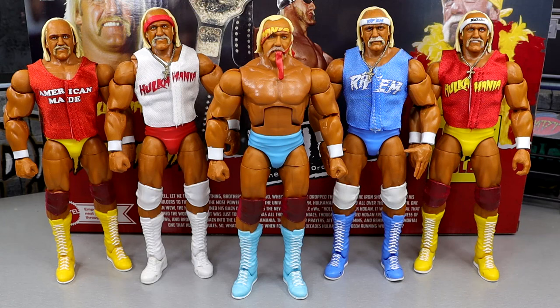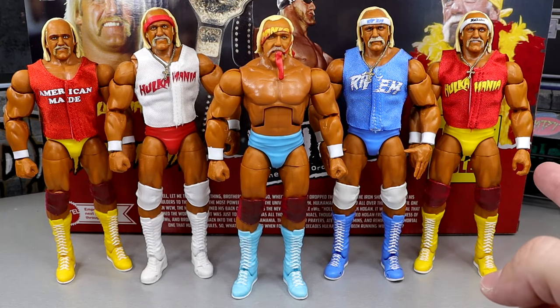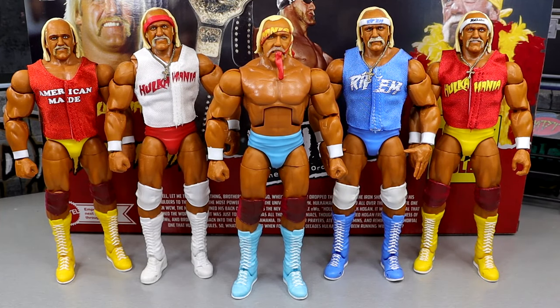For our first comparison, we do have the light blue Hogan here compared with all our different Hogans. We have the Survivor Series Elite, the Mega Powers 2-pack Hogan, the Elite 96 Hogan. These are kind of your different trunks, different Ultimate Editions, different vibes that look similar to this figure. It's kind of crazy — there are three other Elites that have this exact body mold. This is the Coliseum Collection, this is the San Diego Comic-Con exclusive, and this is the regular Ultimate Edition from Series 13. It's just crazy the amount of Hogans we've gotten in the last two years.